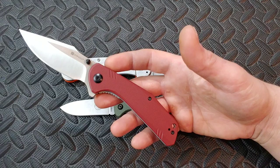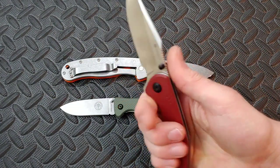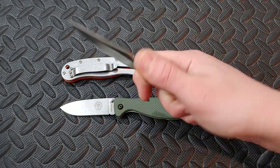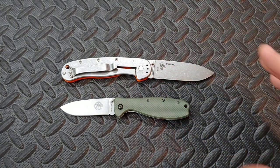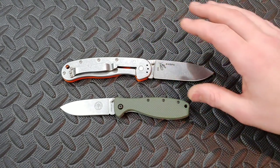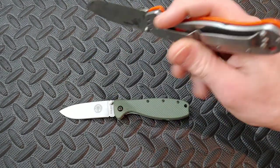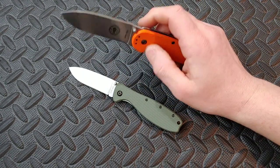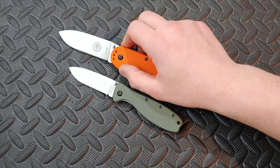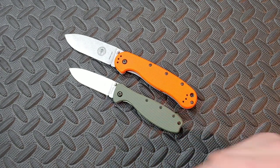I can get a Sencut Actium in D2, G10, with a deep carry clip, steel liners, amazing action, ceramic bearings, ceramic detent, and amazing geometry for basically the same price. Why would I buy this when I can get that? If you own one and you love it, I can see why — it's a very smooth, solid build of a knife and it does scream knife, and it does that well. But the materials just don't match up with today's market. Love you guys — thank you, Pants. Peace.